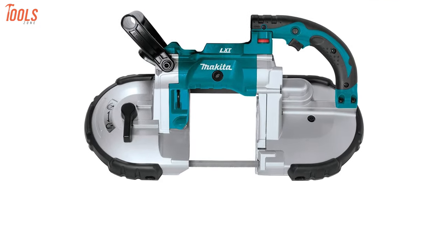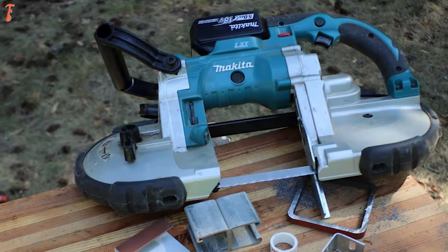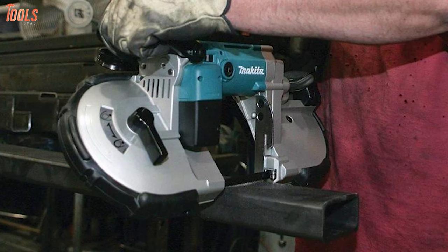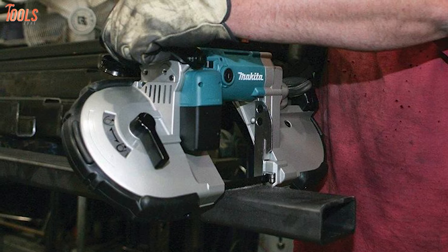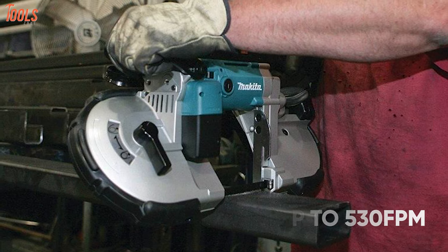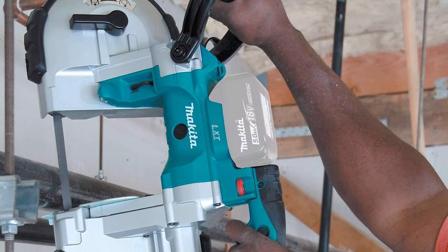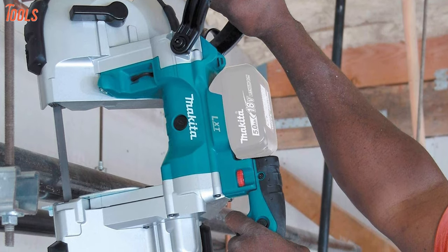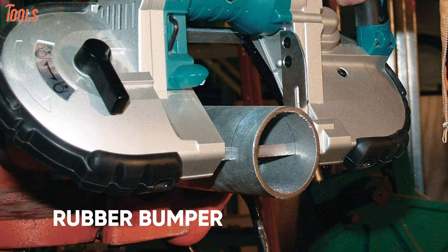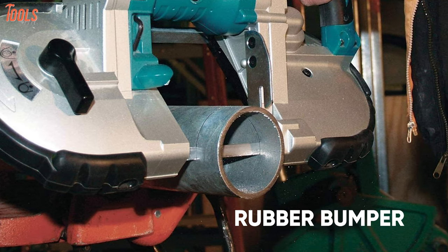Check out the most high-rated bandsaw for metal cutting, the Makita XBP02Z, a portable bandsaw with high cutting capacity to get all your cutting jobs done quickly. This bandsaw delivers quicker cutting with a variable speed between 275 and 530 feet per minute, featuring the Makita built-in motor. With the 44-7/8-inch high-efficiency blade, it has a superior cutting capacity of 4.75 inches, allowing you to cut multiple metal materials. It also has a protection circuit with built-in alert light for over-torque motor protection, while the thick protective rubber bumper assures extra durability.